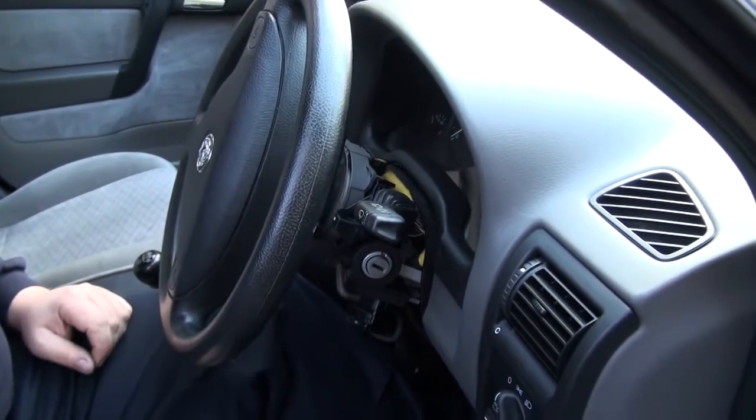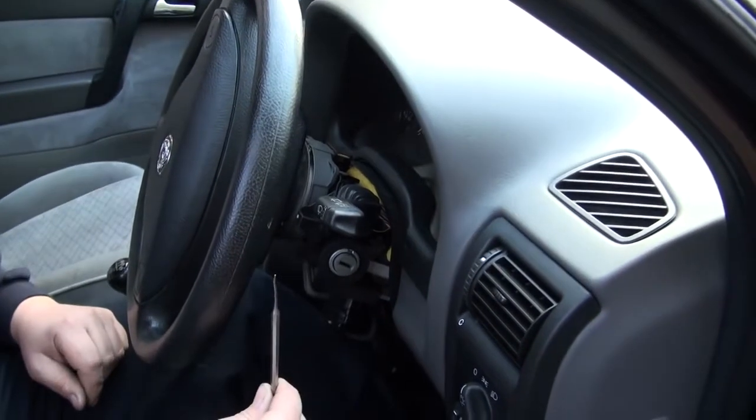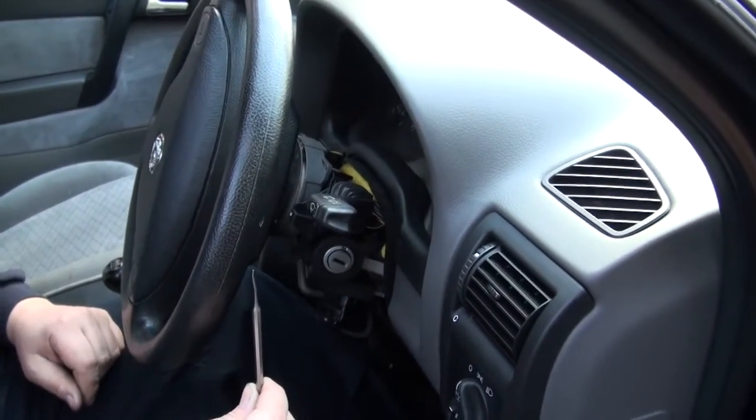This is how you remove the key reader from the Astra G. First, you need the steering column at its furthest position towards you.